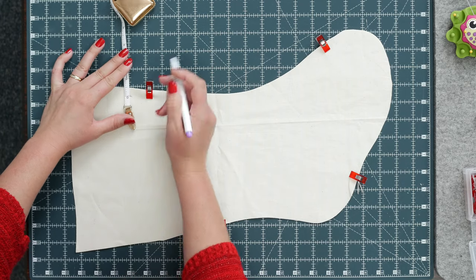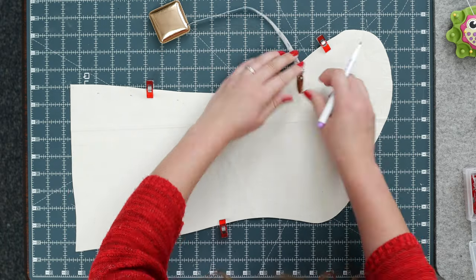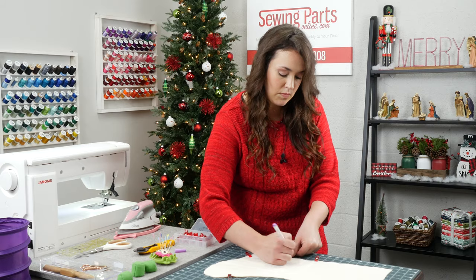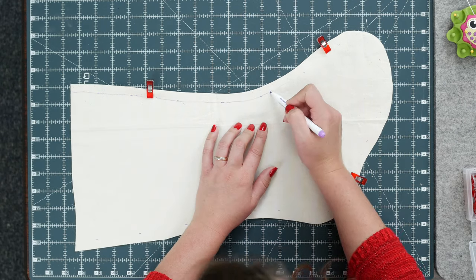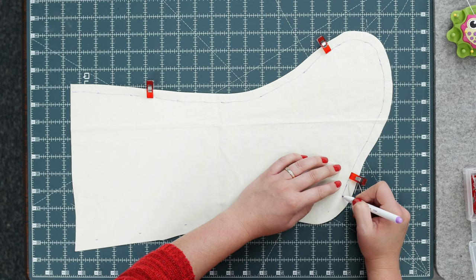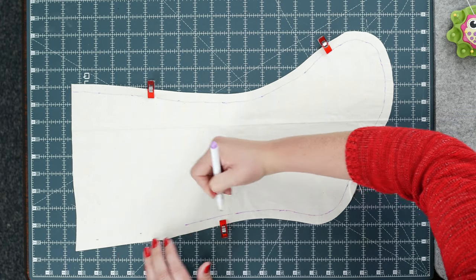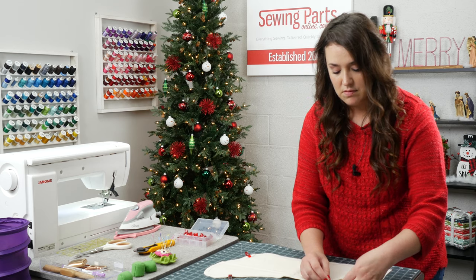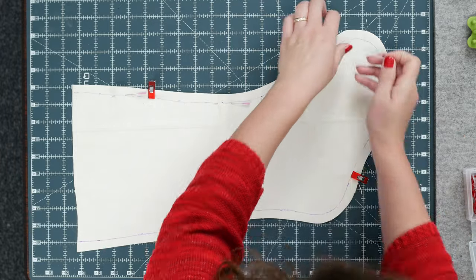I find it easiest to mark a half inch around and then connect the dots, going all the way around. Then go and match up all the marks. I love this because you don't have to be exact — it gives you a little freedom, but the line really does help. Previously I never did this step and just used the guide on my machine, but especially if you're a beginner, this really helps. Then go back through and pin.